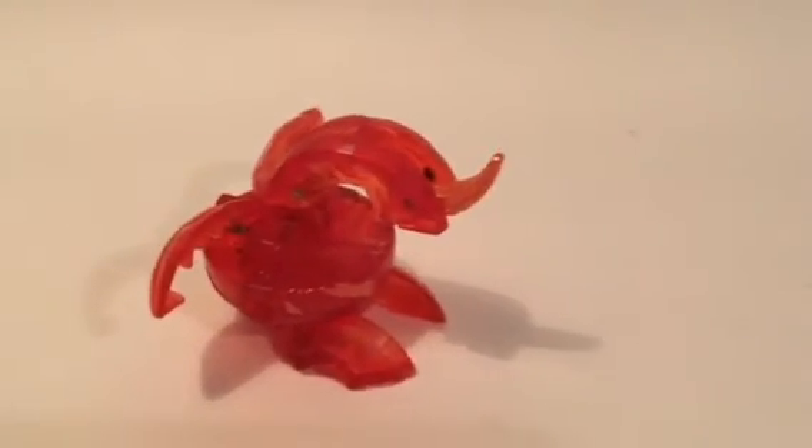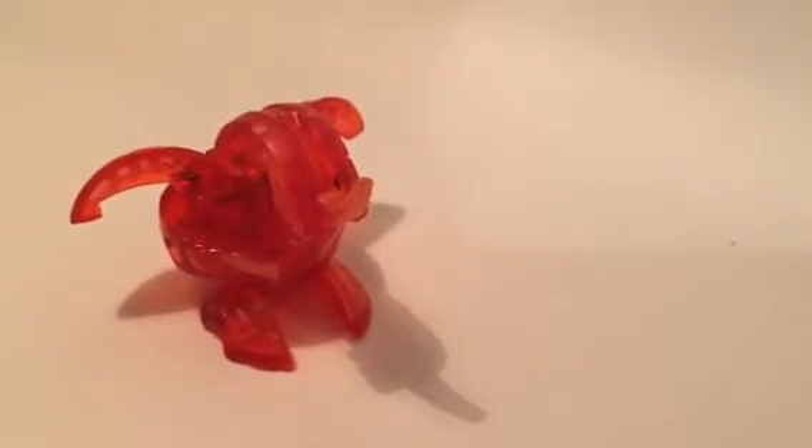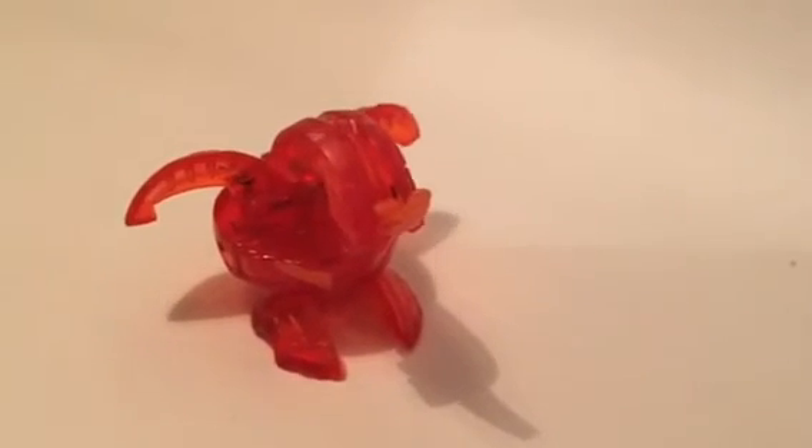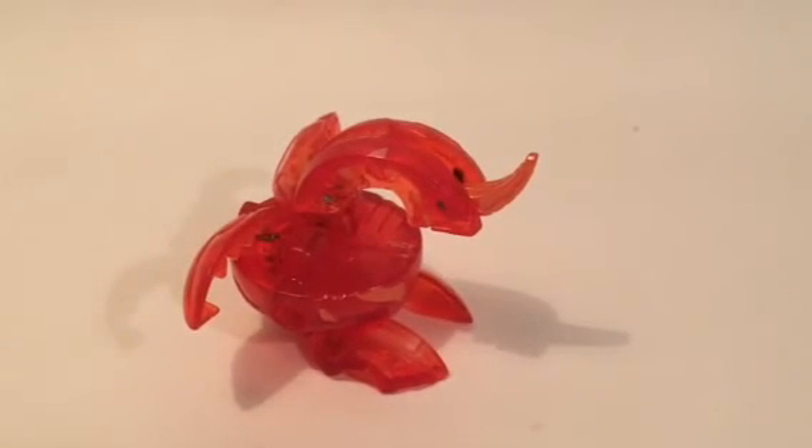So, there is my review on the original Dragonoid, or Drago. This is a really cool Bakugan, and I definitely recommend it. It's definitely a must-have for anyone that's a fan of the original series. But anyway guys, that's it for this video. This is the LEGO Detective, and I'll see you in the next one.